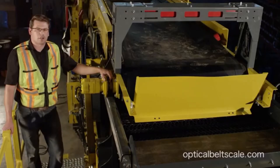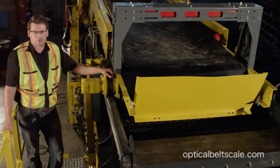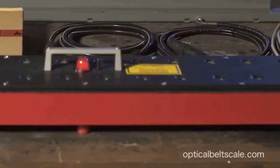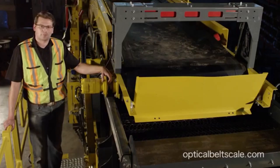We've just completed the optical belt scale install. Typical installation is about three to four hours. It's easy to install and there are no moving parts, so there's very little maintenance. The reason a lot of our customers buy the optical belt scale is because of its level of accuracy — within 99.8%. For more information and technical support, please contact us at opticalbeltscale.com.